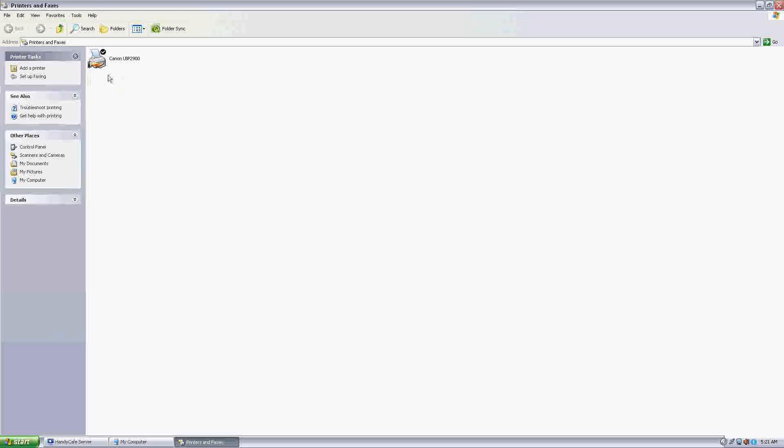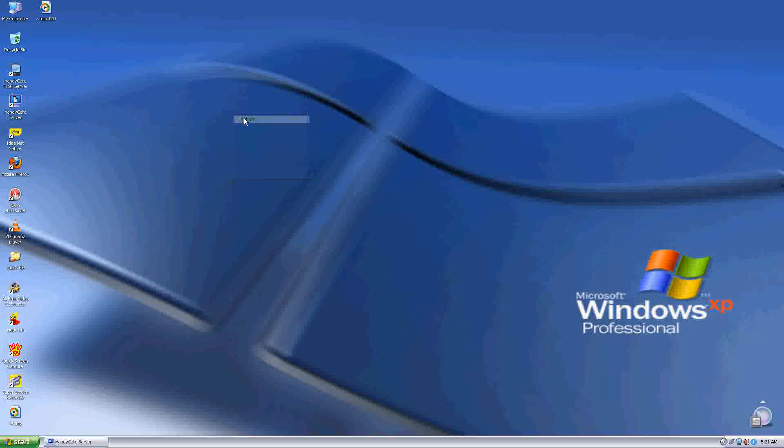You will now see a hand icon on the printer, which means the printer is now shared from the server. But the story doesn't end there — you still need to do more on the client computers. Also, before that, you need to do one more thing on the server. Go to the Start menu and go to Control Panel.